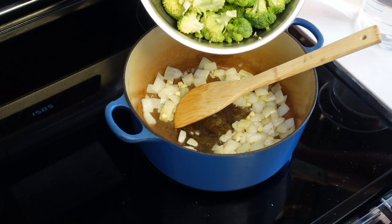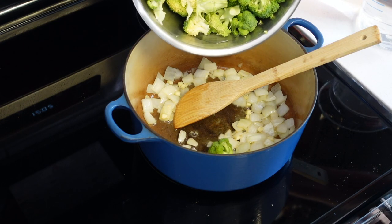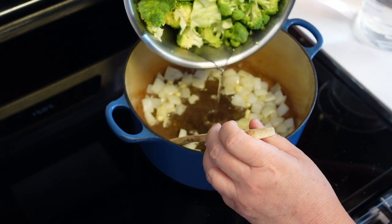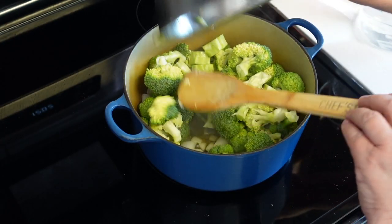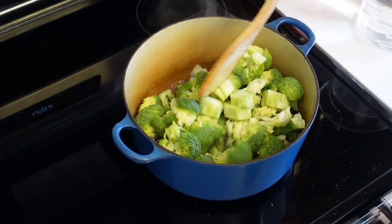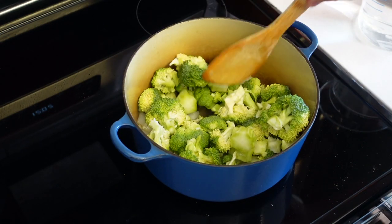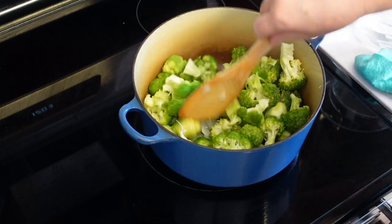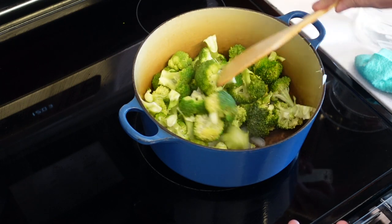I have two bunches of broccoli here which I just chopped up with the stems and everything — probably four cups of broccoli. Don't get too fixated on measurements; this is a soup so it doesn't really matter. We're just going to cook that broccoli a bit, get it going nice and dark green.